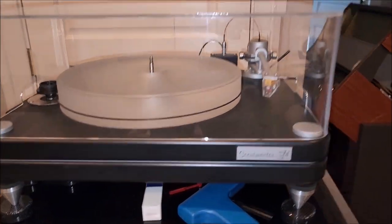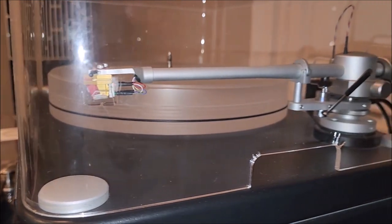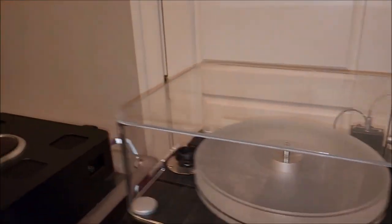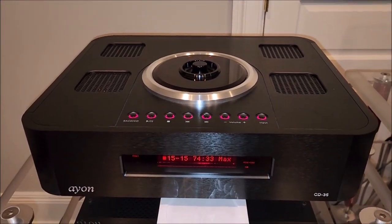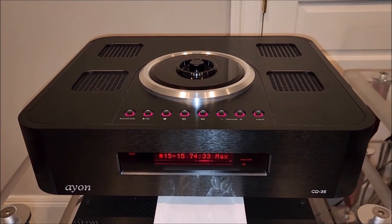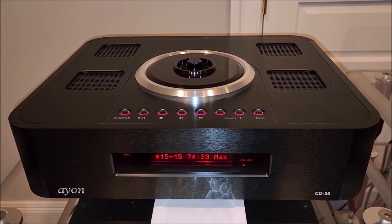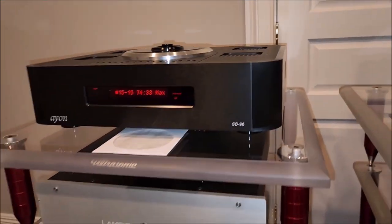This is a VPI Scoutmaster with a Lyra Delos cartridge, I believe. Really cool. He's also got an Aeon CD player — frankly, I'm not a fan of Aeon at all, and neither is he anymore, but this is some legacy gear that he's using as his DAC for now.